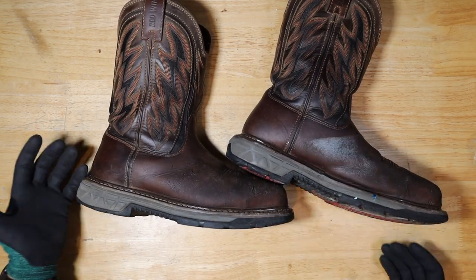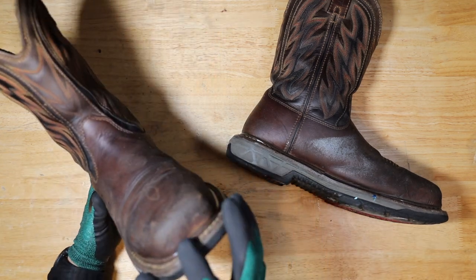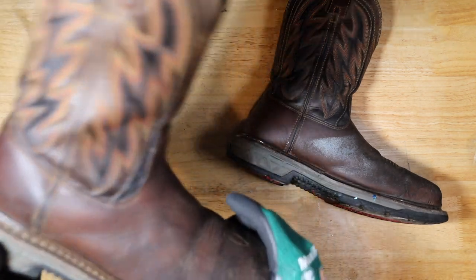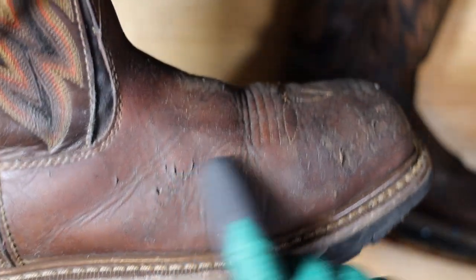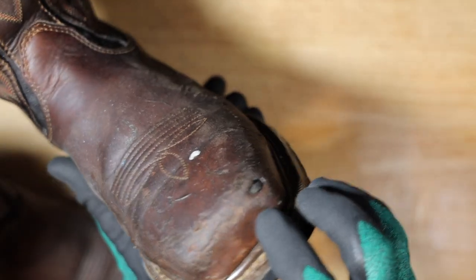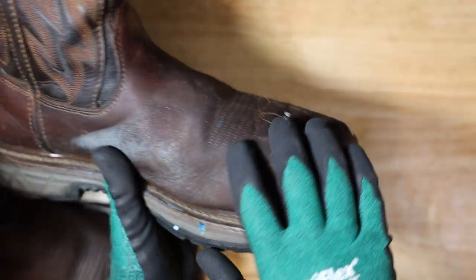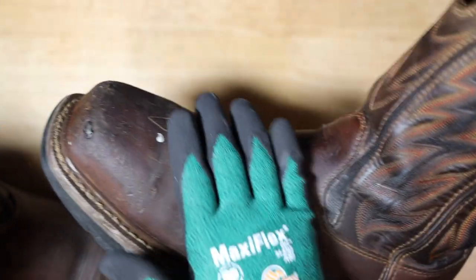I cleaned them up before making this video so you can see what's going on. The leather is pretty much intact, but you do have some rough patches where the leather seems to be coming off. The only real wear was on this side over here, where I ended up cutting the leather on the front — but besides that it's all intact.